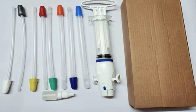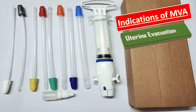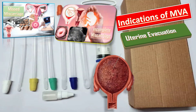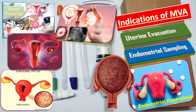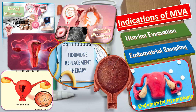What are the indications of MVA? MVA is performed for uterine evacuation, such as in cases of missed miscarriage, incomplete miscarriage, and molar pregnancy. It is also used for endometrial sampling in cases of abnormal uterine bleeding, endometrial hyperplasia, chronic endometrial infection, and monitoring during hormone replacement therapy.